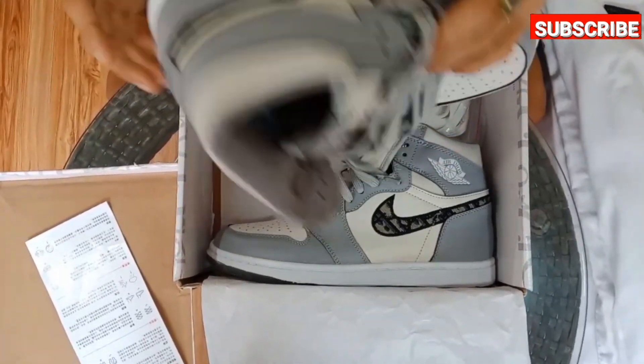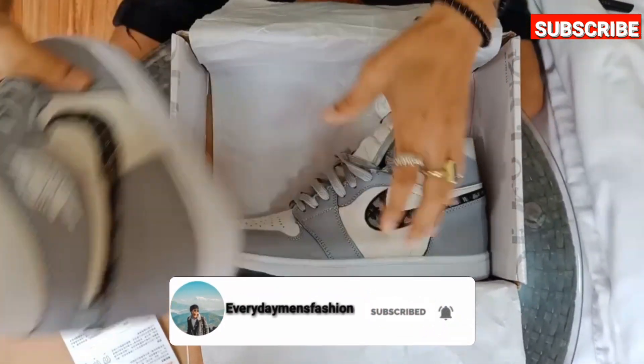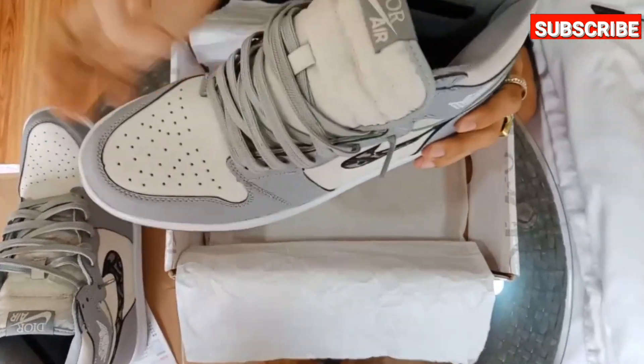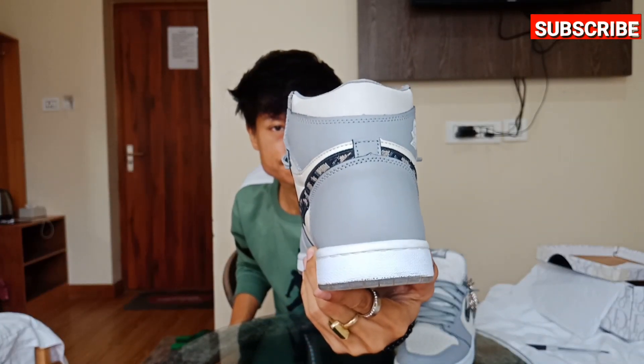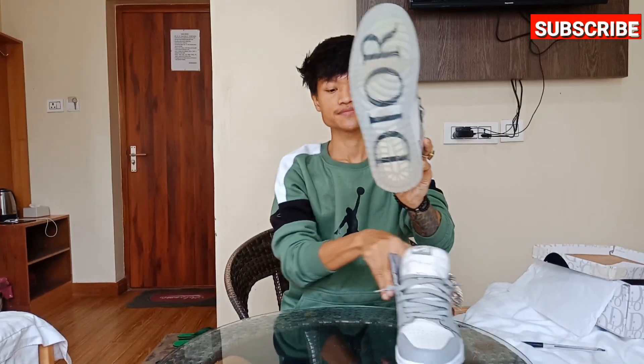Before we start the video, let me give you some small information about this Jordan Dior. This is a collaboration between Dior and Air Jordan, designed by Kim Jones, and made in Italy. These shoes are made of pure Italian genuine leather, and the sneaker looks great on taller guys like Michael Jordan.